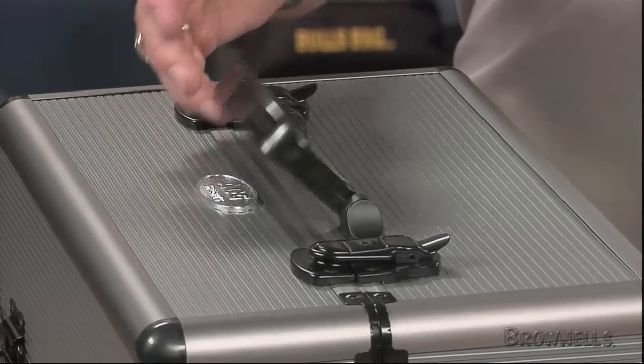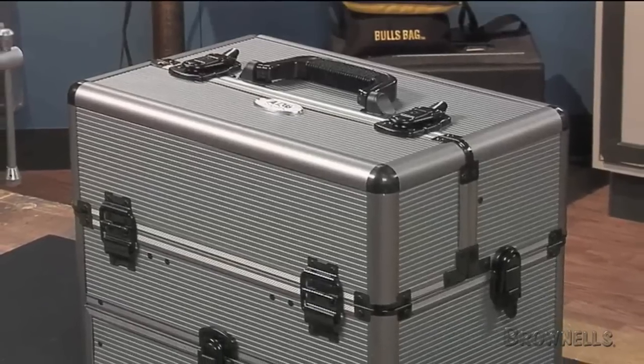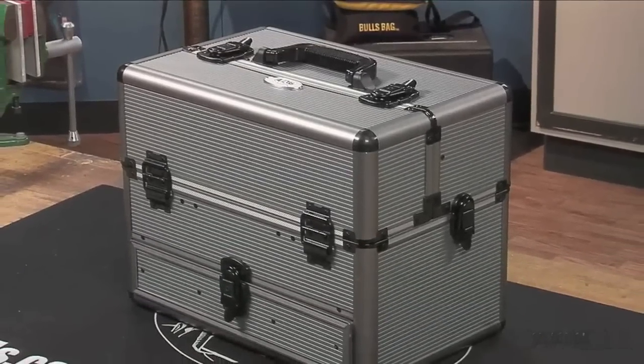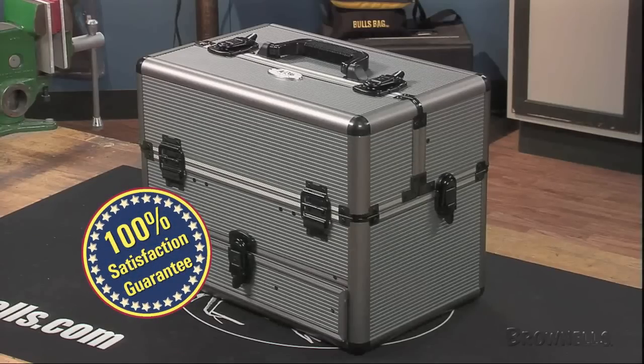When you're packed and ready to go, a comfortable pivoting handle makes for easy carry. Two supplied keys that fit all three locks provide even more security for your valuables. Like all products sold by Brownells, the ADG Sports Range Box is backed by our 100% unconditional lifetime satisfaction guarantee.